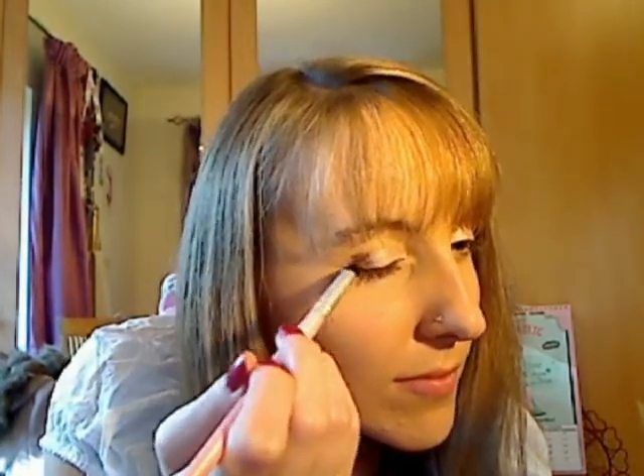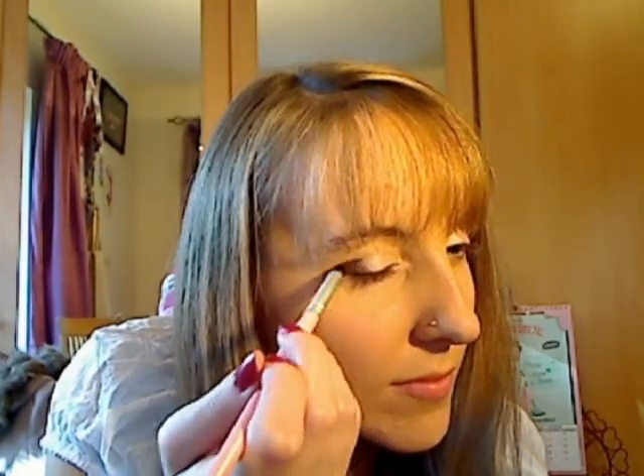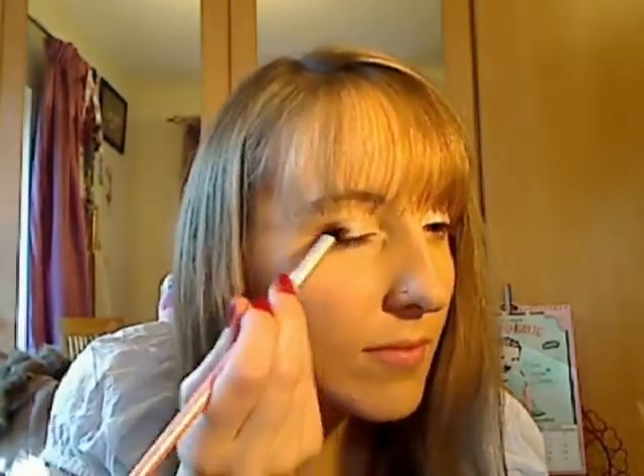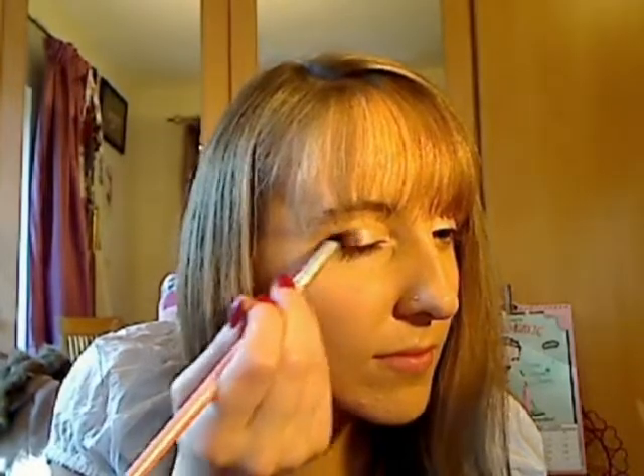Next I'm using a Number Seventeen trio which has bronzy colours. I love this trio — it's so useful, especially if you're just going out for the day and need touch-ups. It's got all the colours and is very easy to use. I'm starting with the darkest colour using a pencil brush, focusing it on the end of my eye and making a V shape, then blending it in with my finger and into the crease.